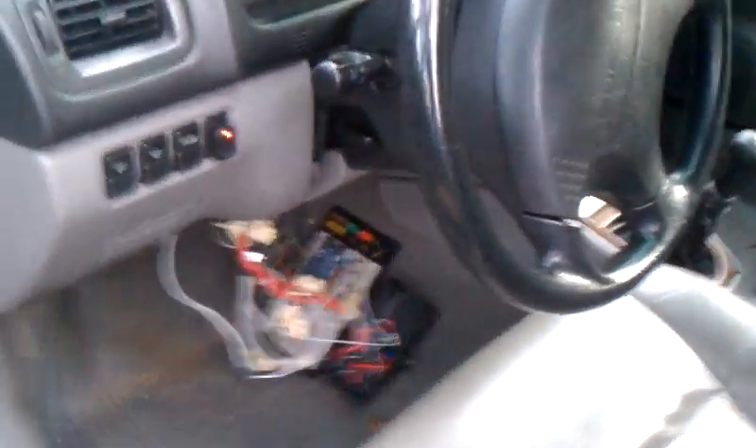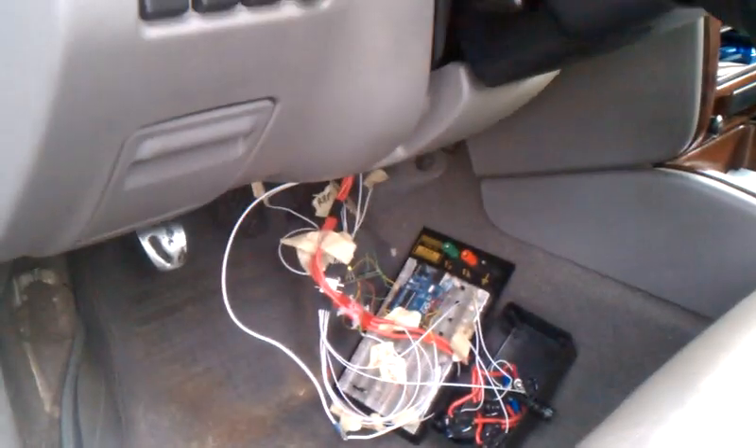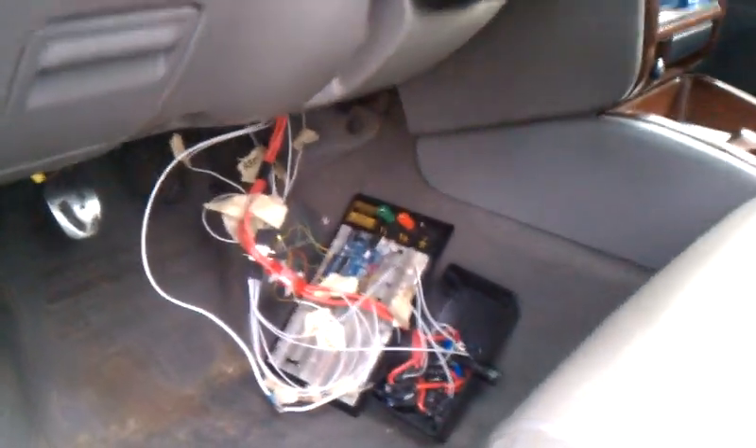Anyway, there's my little project. Hopefully pretty soon I'll get it all into that little box and stowed up underneath the dash.